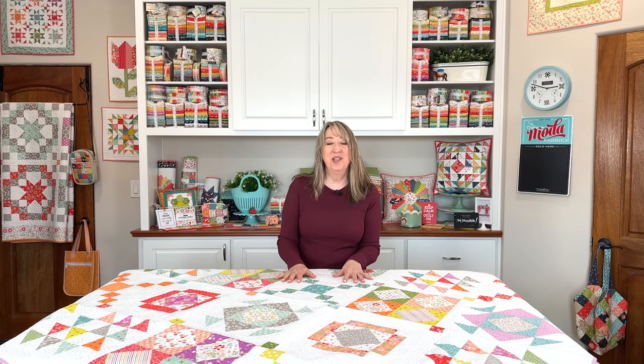Before I get started I just want to say happy Thanksgiving to all of you celebrating here in the United States. It's a big deal here and we're very excited to have our Thanksgiving dinner with our family.